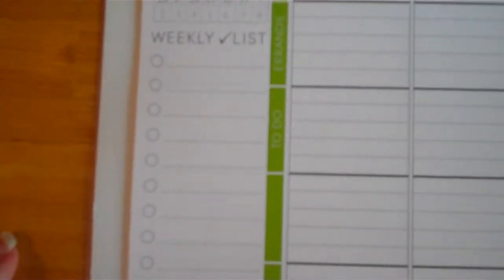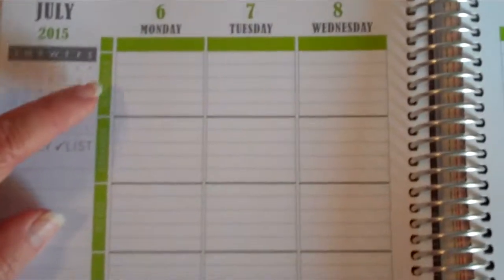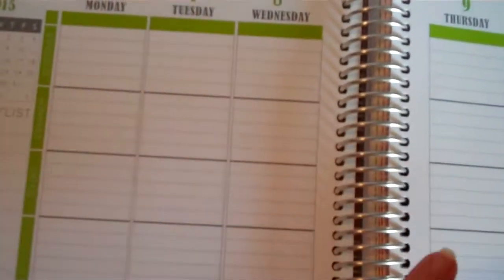Then you have the week-by-week layout with a weekly checklist and a note section for each week — and this is really where you can do a lot of customizing. I went ahead and did the columns going down; you can also do them going across by days of the week.